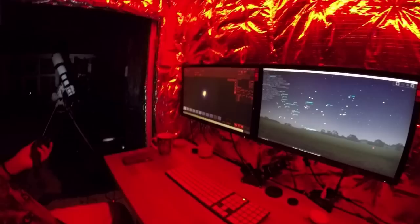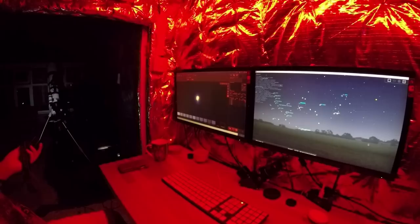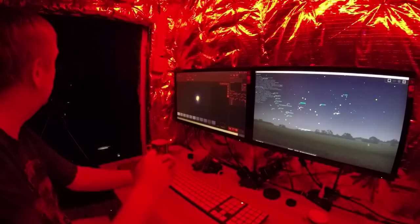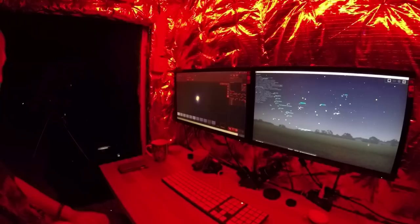It's heading off towards Saturn — it would be great to be able to photograph Saturn, but I think the fence or the tree or the shed might be in the way. It might come up a bit higher later on, which is what I'm hoping. We'll see — might be lucky.